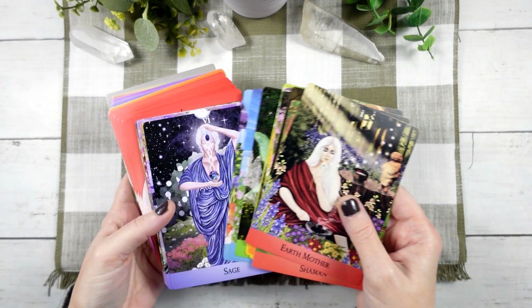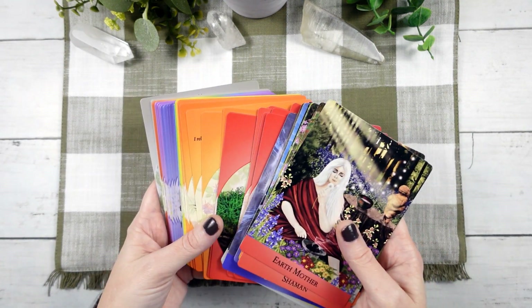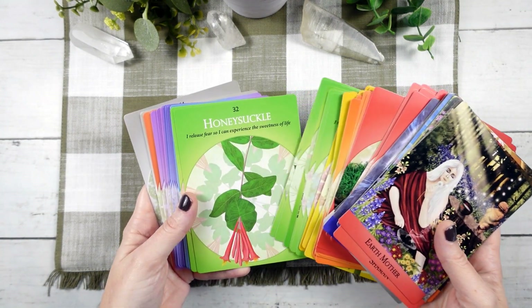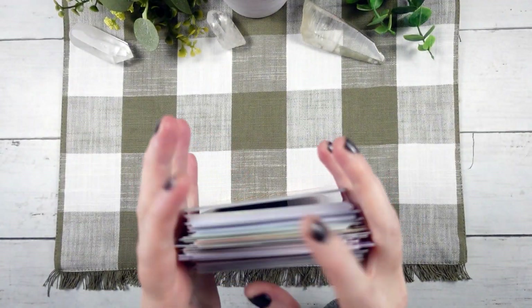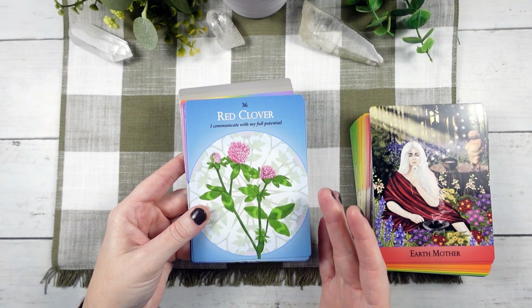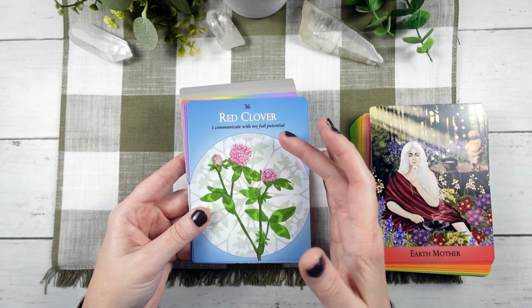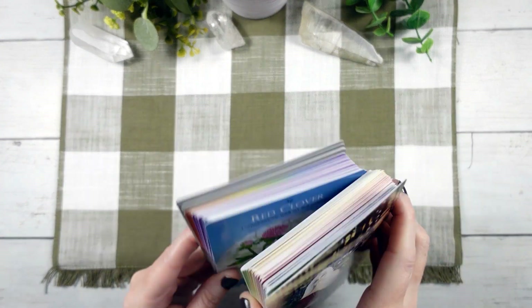I'm not entirely sure of the artistic process that went into this deck, but I do think the artwork is quite lovely. It looks like we have some paintings, maybe some photographs — a little bit of a mixed-media look, at least on first glance. They are quite lovely and very easy to read. One of the things I like is not only does it have the number so that you can put them back in order or easily look them up in the guidebook, we have the common name of the plant and an 'I am' affirmation on each card, which means you could use these cards in a lot of different ways.